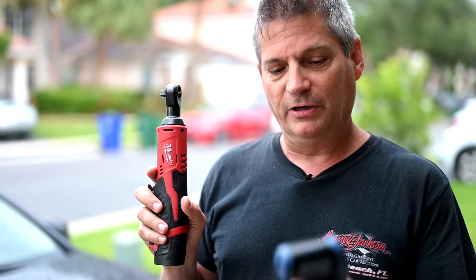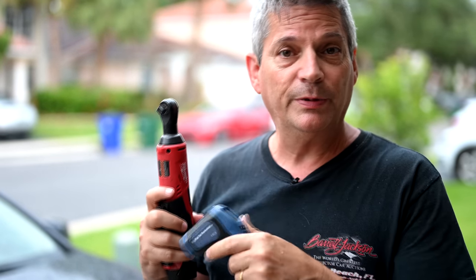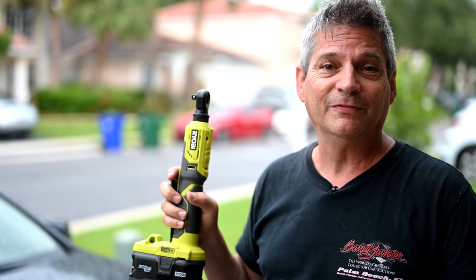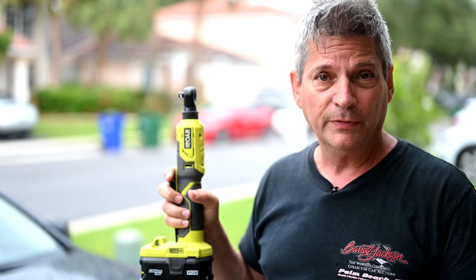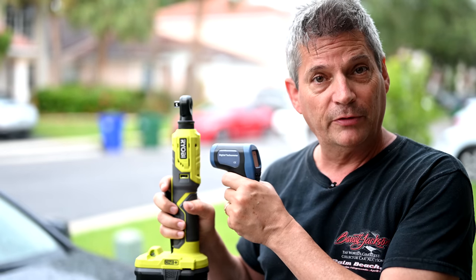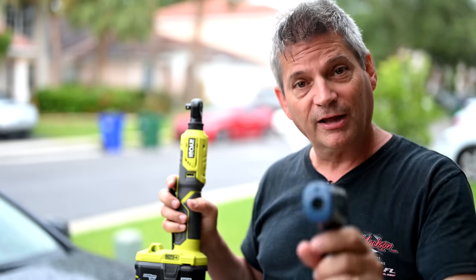Milwaukee is claiming that this M12 3/8-inch electric ratchet has a superior fastening speed of 250 RPMs. Being an engineer, I'm always going to hold people accountable. So today we're going to use our digital tachometer, put it up at full speed, measure the RPMs, and see if they're telling the truth. With Ryobi's P344 18-volt 3/8-inch electric ratchet, they're claiming 230 RPMs — we'll also use the digital tachometer on this one to verify.